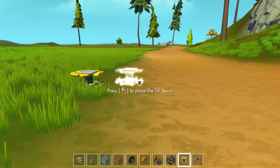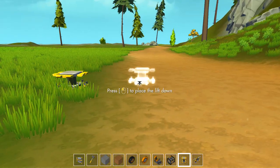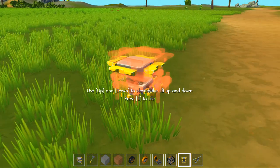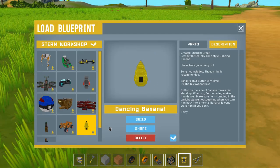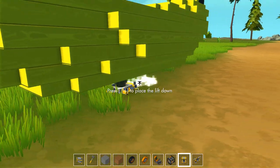Welcome back to the channel! We're back in the beautiful world of Scrap Mechanic and today we've got even more awesome creations to look at. Let's go right into it and start with this dancing banana by Loop the Great.